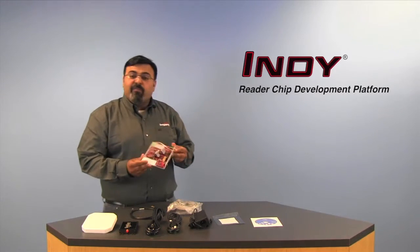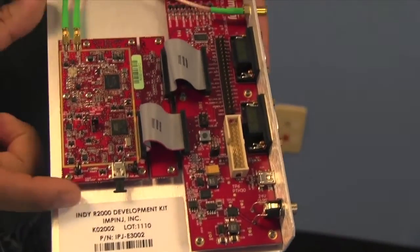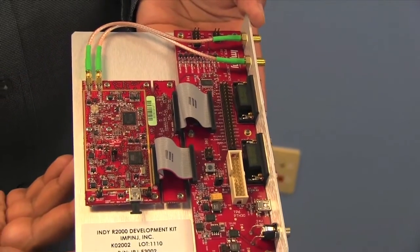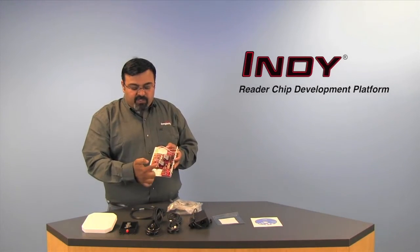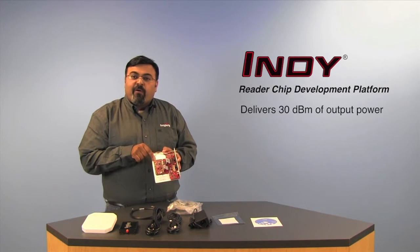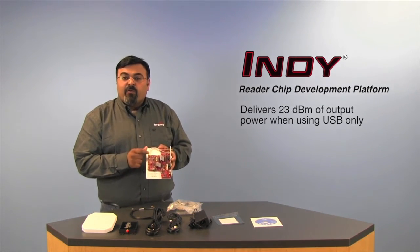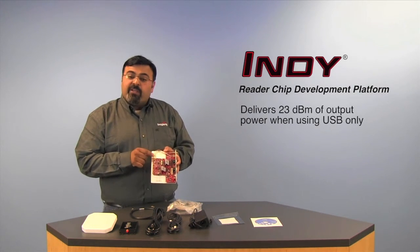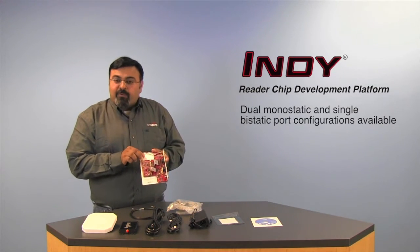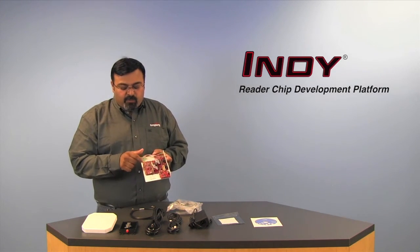One of the first things you'll notice on the development platform is the module-like reference design, which actually operates independently from the rest of the platform. It offers a USB interface, a UART serial interface, and 30 dBm output power at the output ports — and you can see there are two ports here. We also offer 23 dBm of output power with USB power only. You get 30 dBm with 5 volts input, or 23 dBm with USB power. The two outputs can be used as monostatic ports, or you can have a single bi-static port configuration with some resistor modifications.